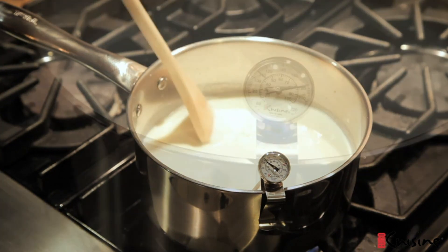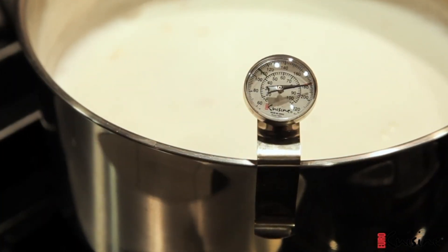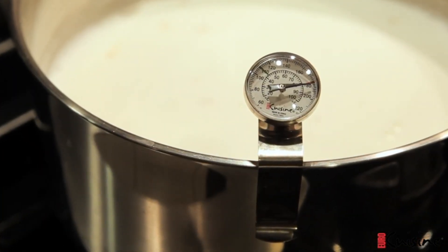Whisk frequently to avoid charring. When the milk starts to bubble or reaches 180 degrees Fahrenheit, it's ready.